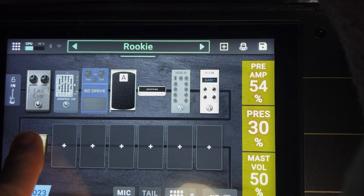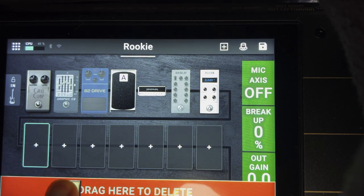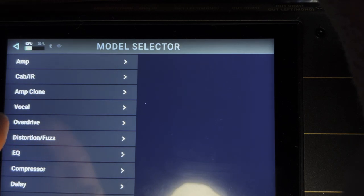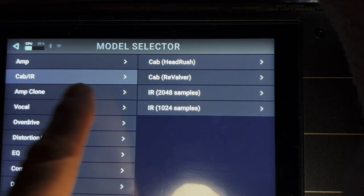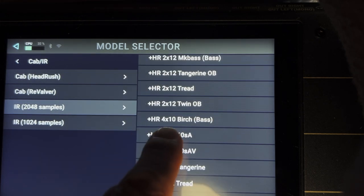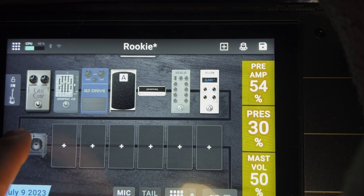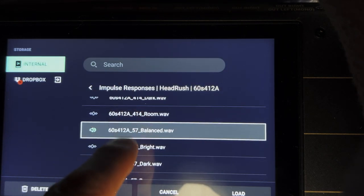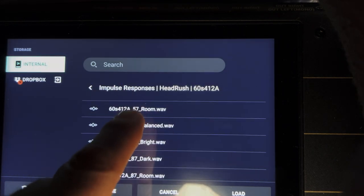I'm going to drag the cabinet off here — drag it down to the bottom to delete it — and replace it with an IR. I'll choose one of these 4x12 60s IRs and double-tap on that. We were using the AKG 414 microphone, so let's go ahead and choose the same microphone here.